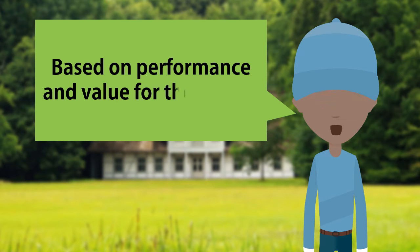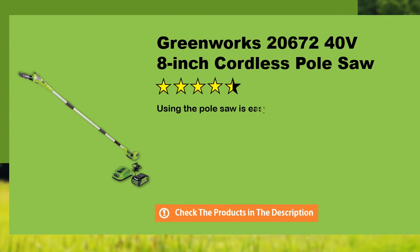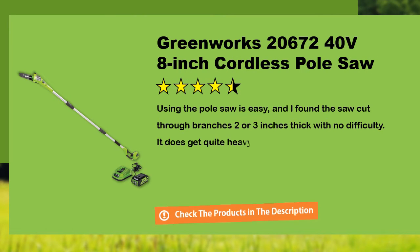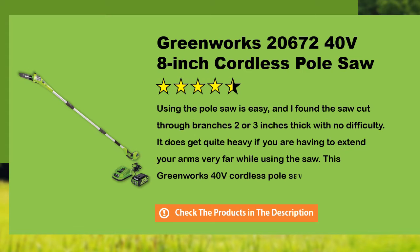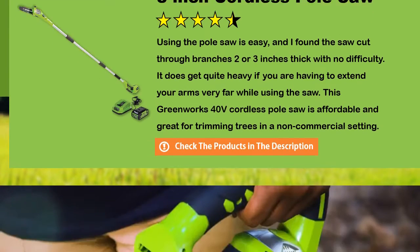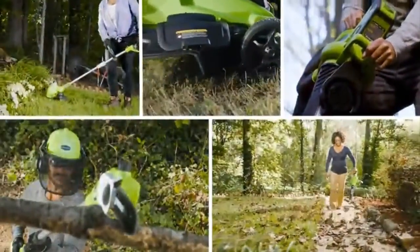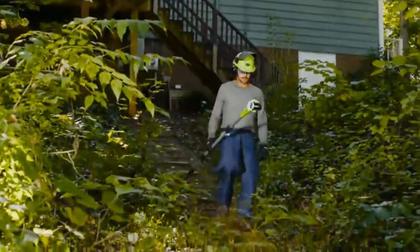Based on performance and value for the money, this model is one of the best rated products in the market today. Greenworks is the ultimate battery-powered outdoor equipment. The powerful GMax 40-volt battery provides true gas performance and is able to power multiple tools for a complete yard system. The GMax 40-volt 8-inch cordless pole saw